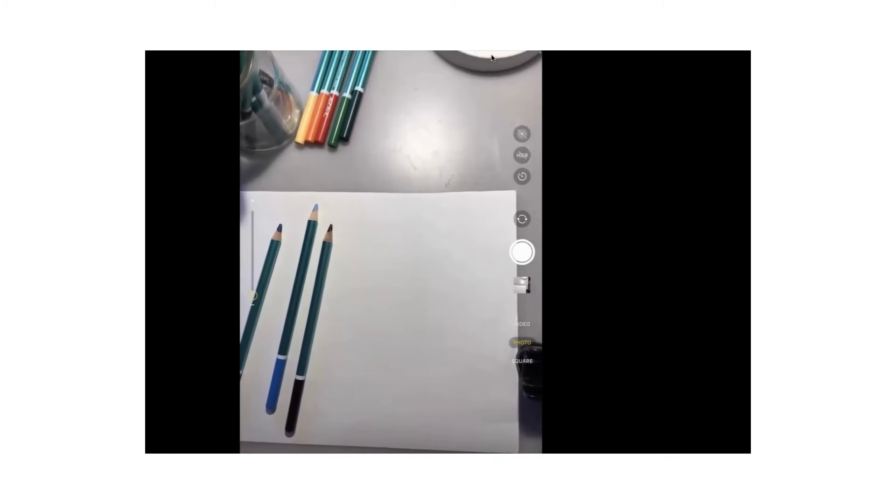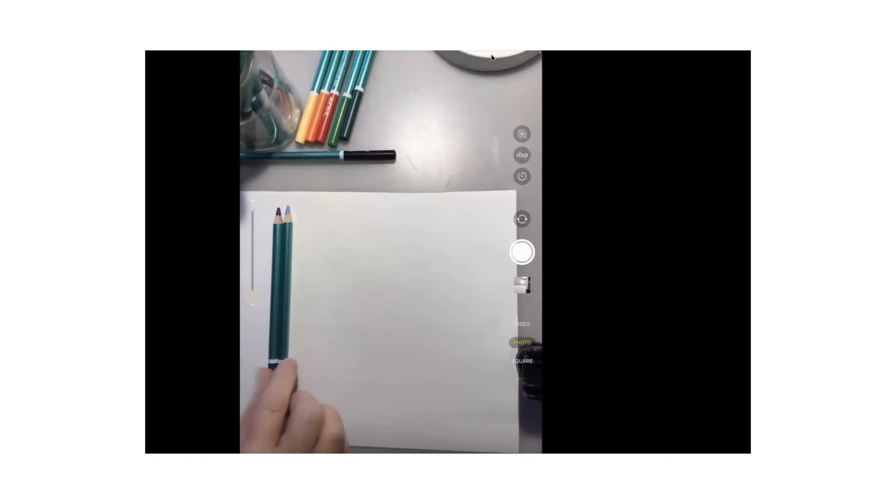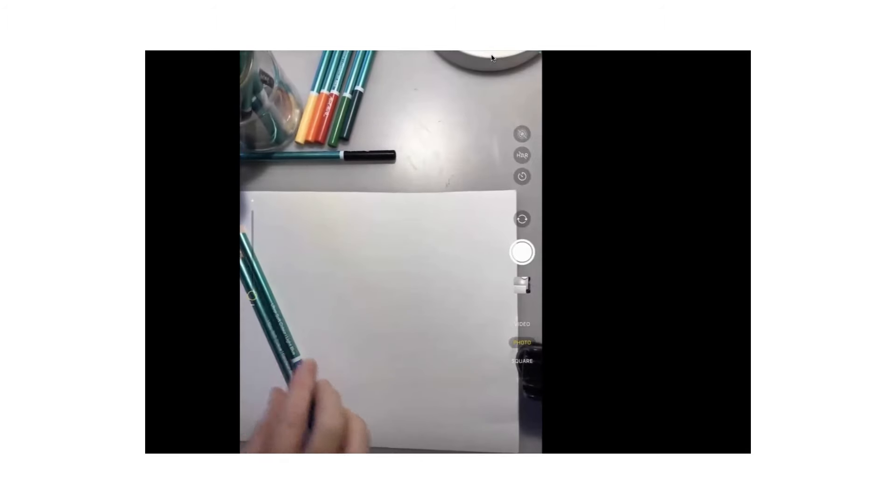Does it matter what type of blue it is? No, it doesn't matter what type of blue it is at all. Any blue pencil. You might want two different types of blue if you can. If you haven't got two different types of blue, then get a blue and a green. I'm going to start with a dark blue and then use a pale blue.